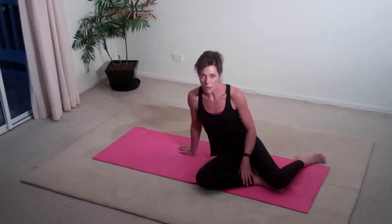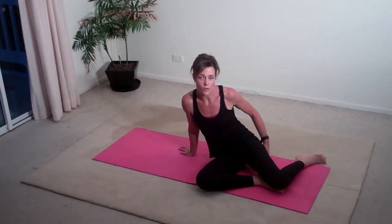Hi, this is Dana, creator of the 12-week Lean Body System, and today I'm going to show you how to do shoulder bridge, which is going to help strengthen your glutes and your hamstrings.